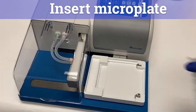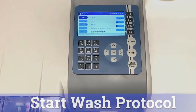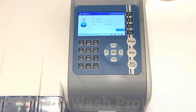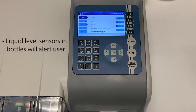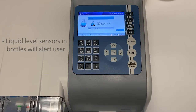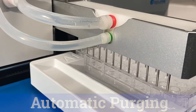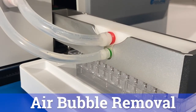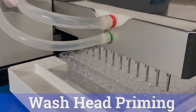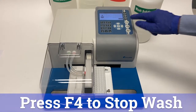In order to run a wash protocol, first place a microplate on the plate holder. Select a protocol from the list and push the start/pause button. Sensors in wash and waste bottles detect levels of liquid and will sound an alert when they need to be filled or emptied. The machine automatically runs a purge cycle at the start of a new run, which serves to remove air bubbles and to fill the dispensing tube and wash heads with the appropriate wash solution. If needed, the wash cycle can be stopped at any time by pressing F4.